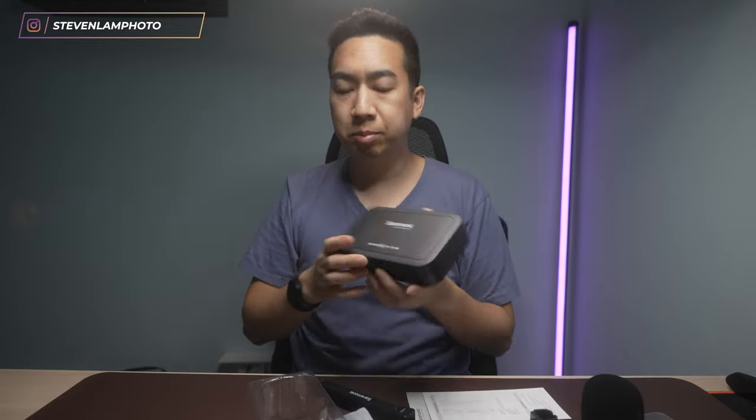I do love the Saramonic Pros — these are really great. These are the Blink 500 Pro, which comes with a nice case that charges it up. So you have two transmitters and one receiver. The receiver goes on the camera and then your transmitter goes on here. It was kind of cool that it has contacts, so it does truly utilize some kind of connection — it's not just sitting on top of the microphone, it does something else by connecting. Look at that — it fits perfectly onto it.